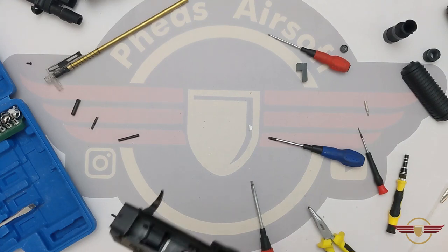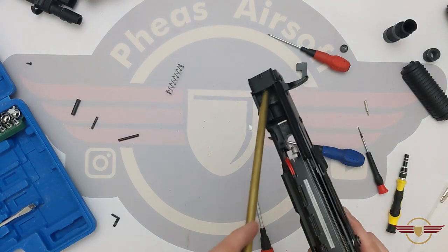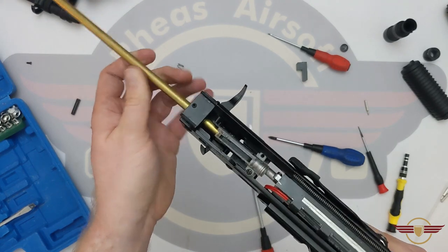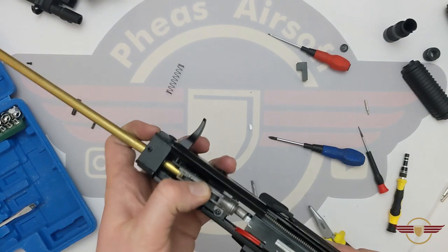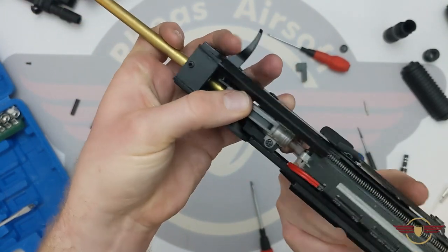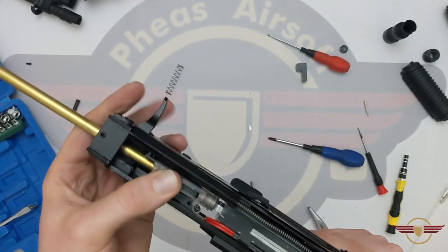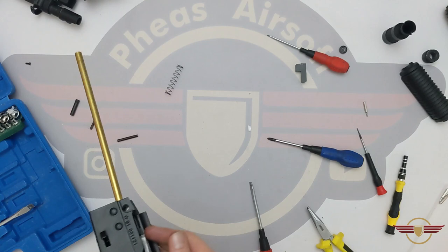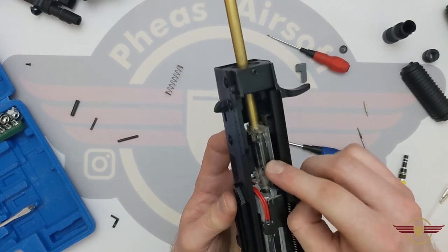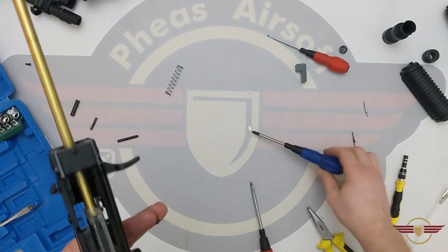So getting there slowly but surely. Next thing I'm going to do is feed the hop back in — there's a spring. I can slide that back on once that's in place. At this stage I'm just going to pull the nozzle back — that was just stopping it dropping into place properly onto its little block. I'm just going to slide the hop unit back and the block back, and then I'm going to put the screws back in to retain the hop unit into there.